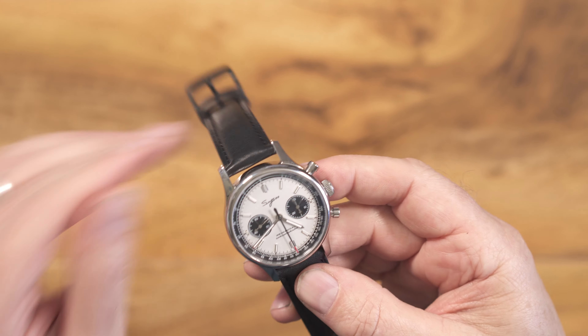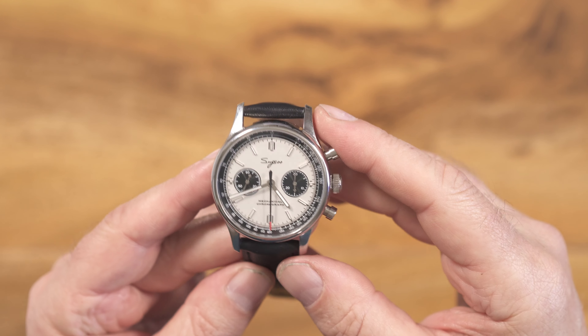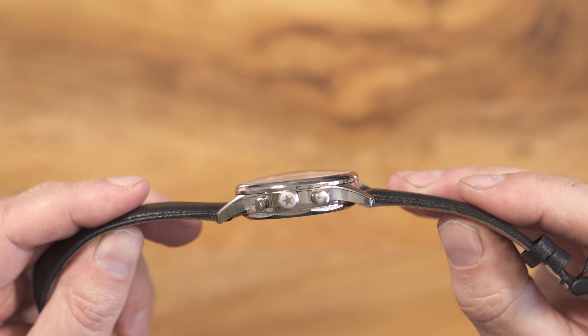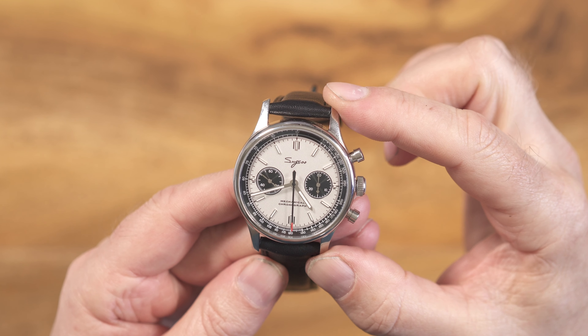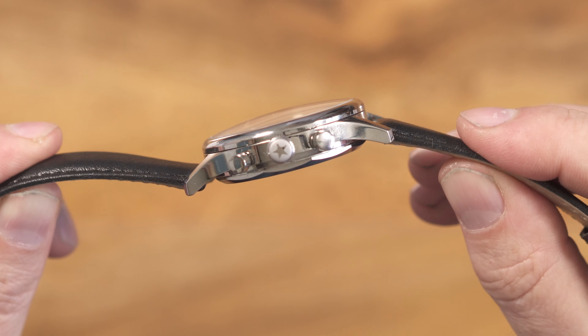It didn't actually come on this leather strap, on which more later. On to the measurements and specs: we have a 40mm diameter watch, thickness of 13.7mm — which is slightly bigger than the quoted 13mm — 20mm lug width and a lug-to-lug of 50.3mm. Highly polished stainless steel case all round with a nicely domed sapphire crystal, and a star motif on the crown.